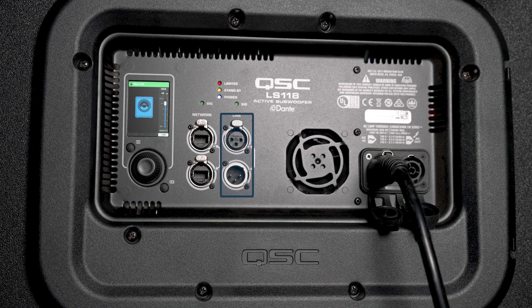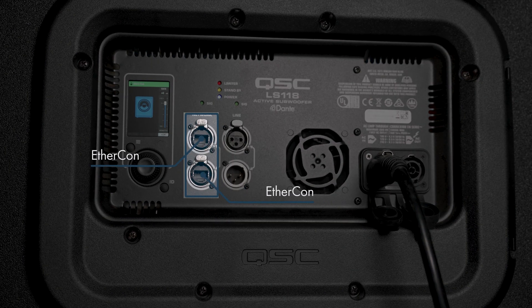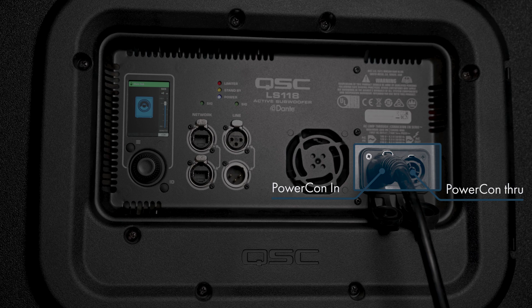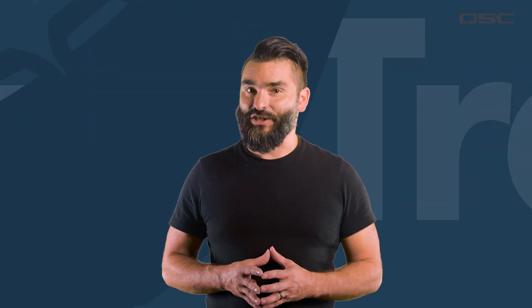The LS118 has two XLR connections — one input and one direct through — along with input and through connections for network EtherCon and True One PowerCon connections. All cable types can be easily daisy-chained if necessary.